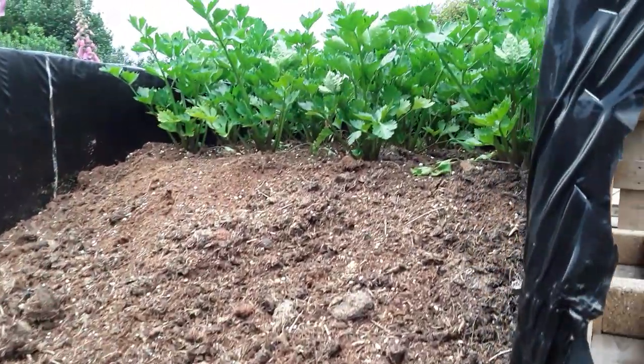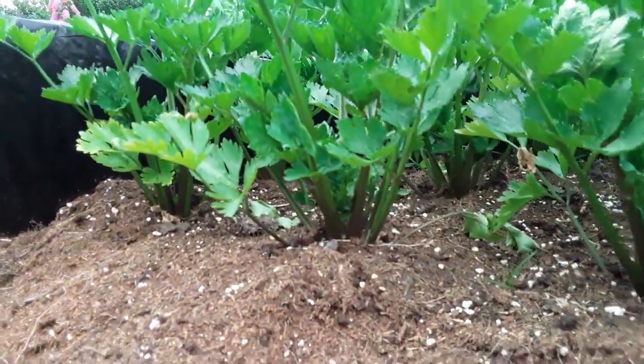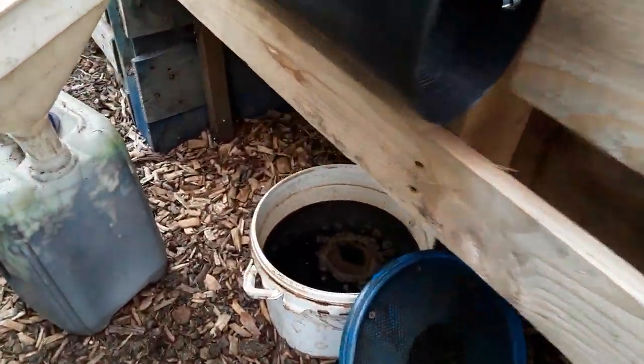This is the manure runoff bin and we're making good use of it with the celery there. Whether it'll come to anything or not I'm not sure, but I've got my celery all over the place.